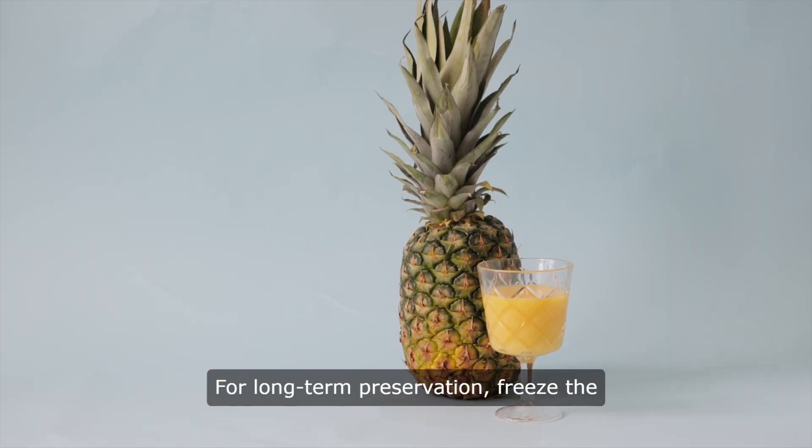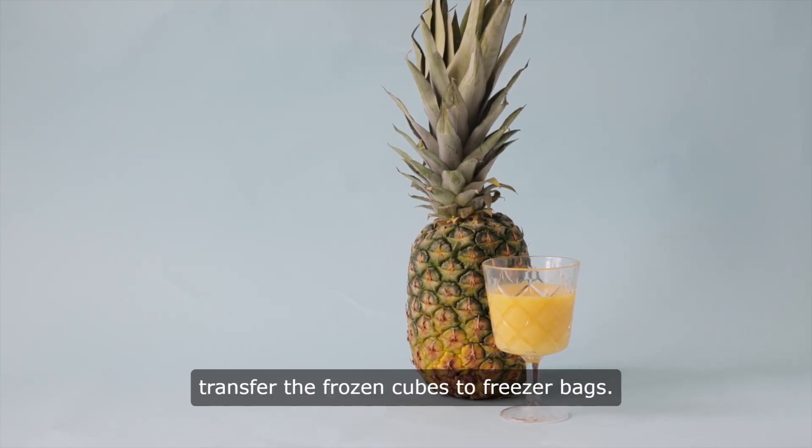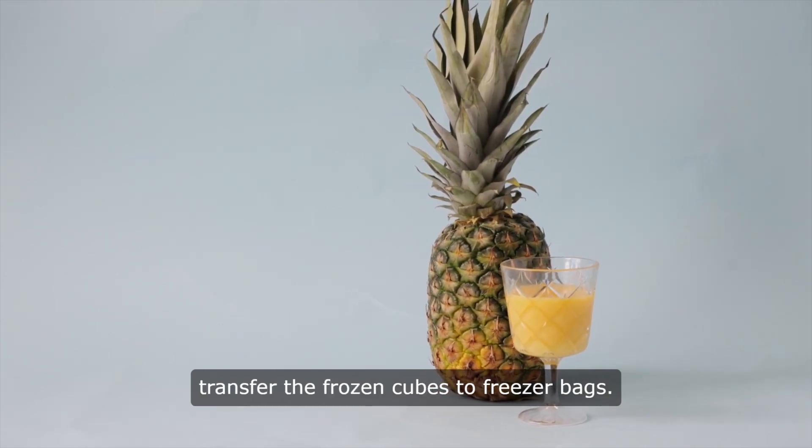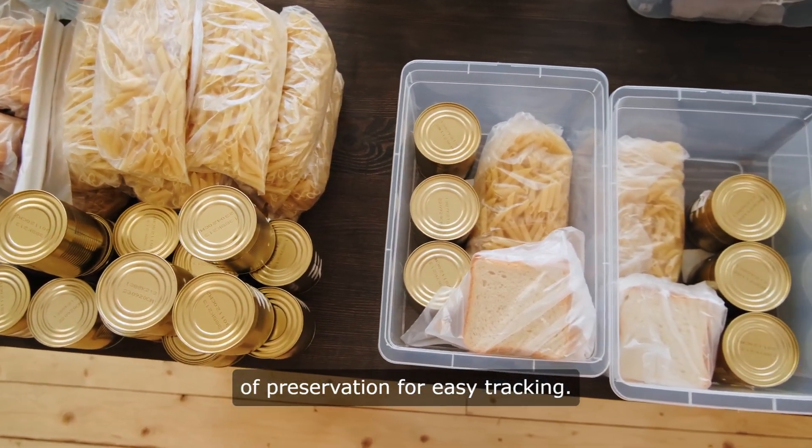For long-term preservation, freeze the pineapple juice in ice cube trays and transfer the frozen cubes to freezer bags. Label the bottles or bags with the date of preservation for easy tracking.